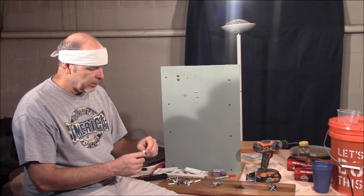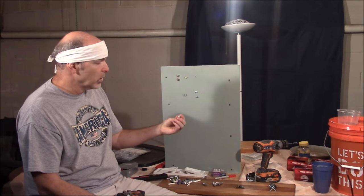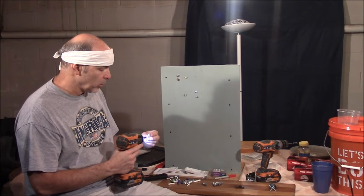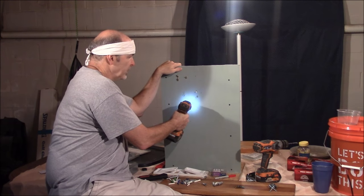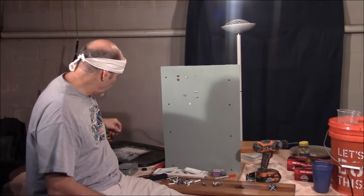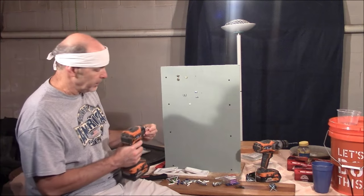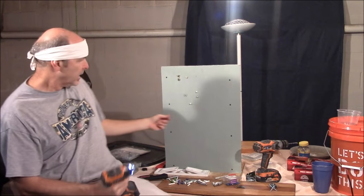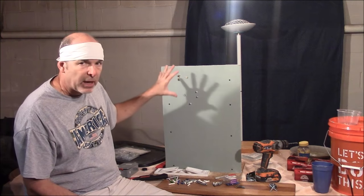Next, let's talk about a threaded drywall anchor. This is probably my go-to anchor. These actually drill their own hole — you don't need a starter hole. You just put it where you want it; there's a point on the end, so you drive it in. It will get flush with the drywall and then you can drive a screw in. Once the screw is in, the anchor expands in the back of the wall.